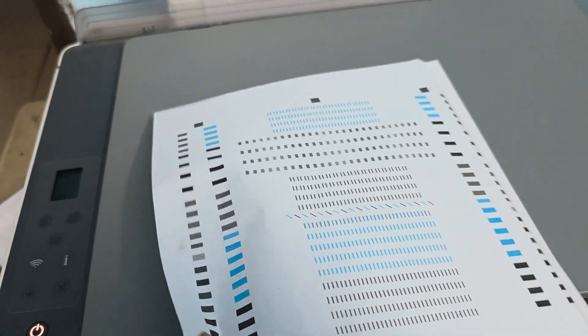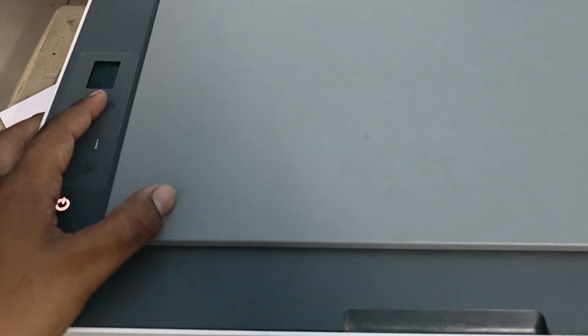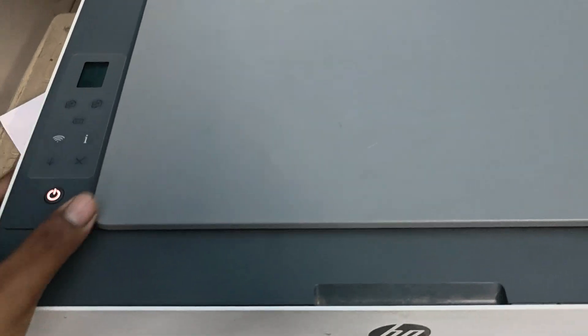This printout is called the alignment page. Take the alignment page and place it into the scanner. The printer will ask you to scan the document — tap the Scan option and your printer reset will be complete. Thank you and have a nice day.